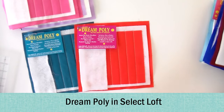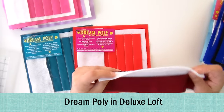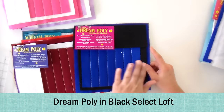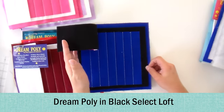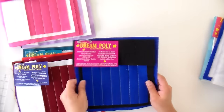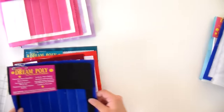Then we have Select Loft, which is the weight I like to use, and then we have Deluxe Loft which is even thicker — this one is actually pretty stiff, so if you like a really stiff quilt this is a good one. Dream Poly in black is the one time I'll usually use a poly — when I have a black background. This batting has been dyed black so it's a little more expensive, but polyester is generally the least expensive of the battings. I like this whenever I have something with a really dark back because sometimes the needle picks up fibers and pushes them through, and you don't want white fuzzies poking out all over the place.